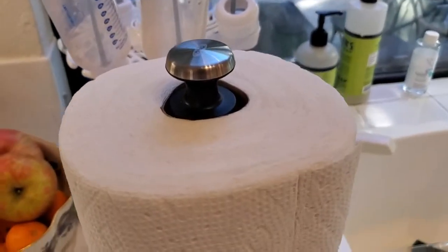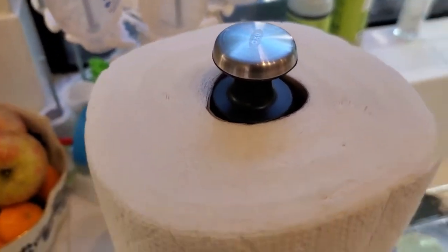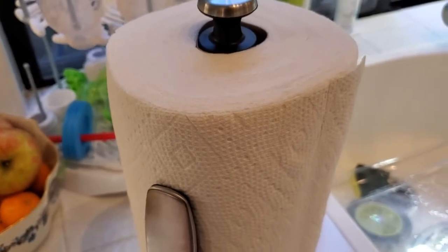I'm Tom from DIY Life Tech, and this is a look at my OXO Good Grips Simply Tear paper towel holder.